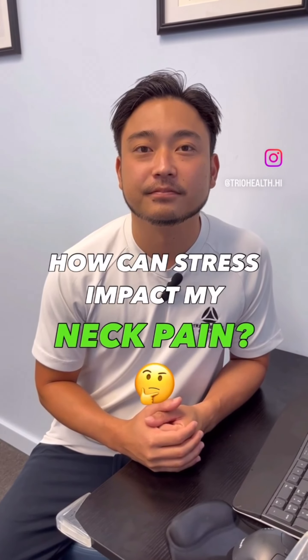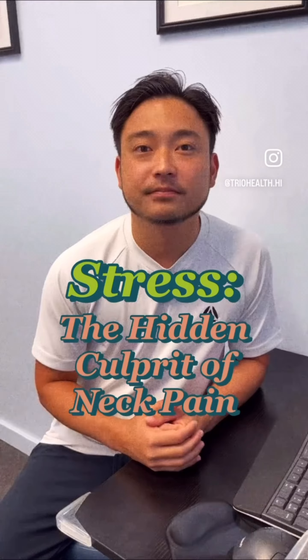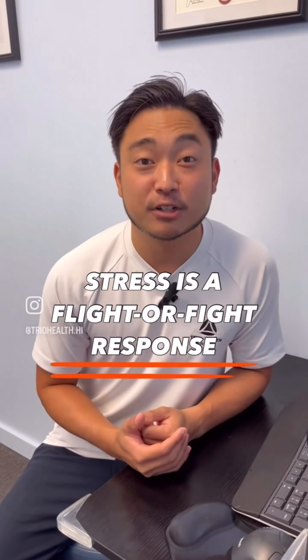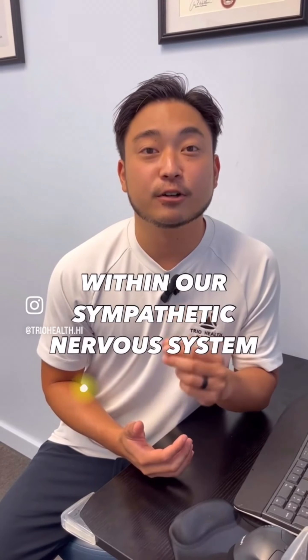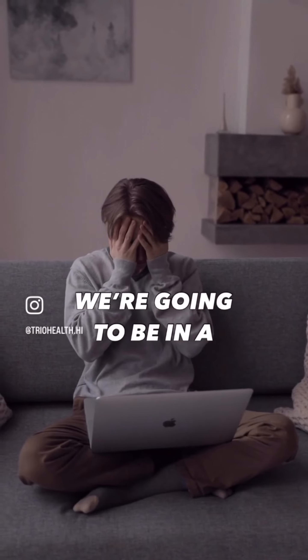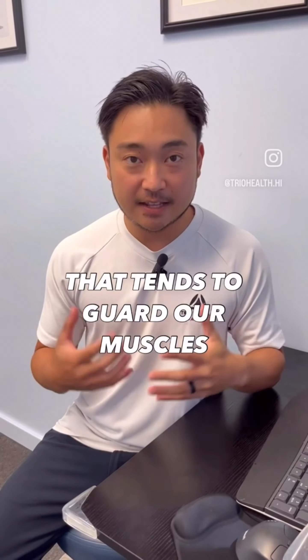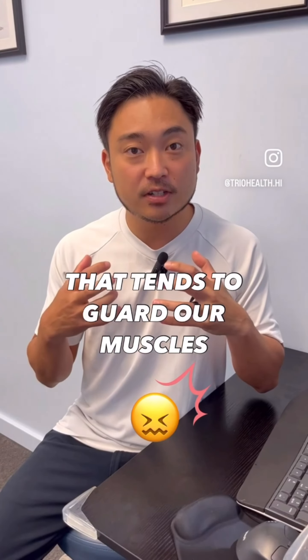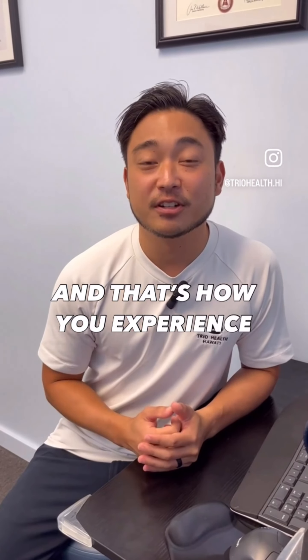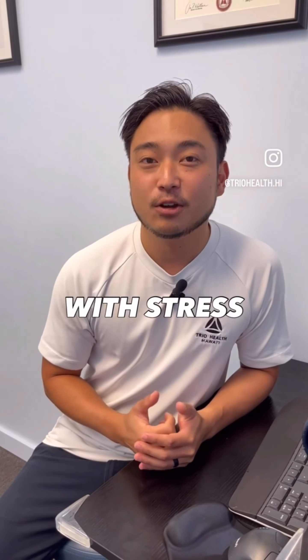"Hey Dr. Ken, how can stress impact my neck pain?" Stress is a fight or flight response within our sympathetic nervous system. When you're stressed, we go into that fight or flight response, which tends to guard our muscles and can cause neck pain or neck tension — that's how you experience neck pain or tension with stress.